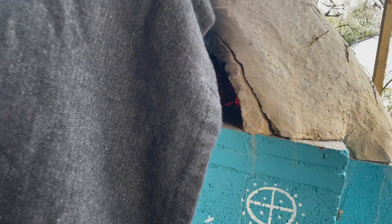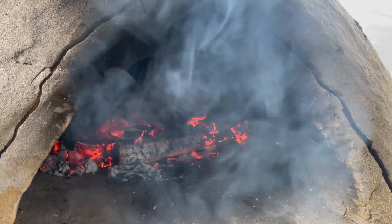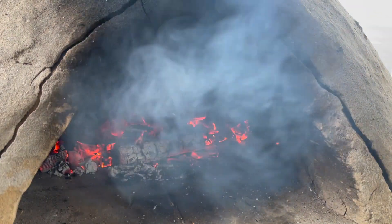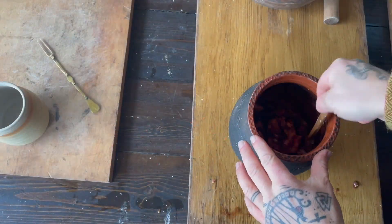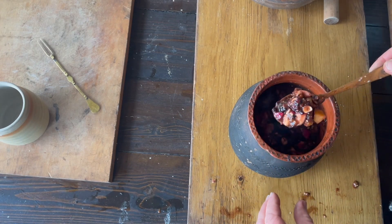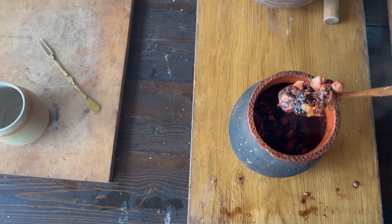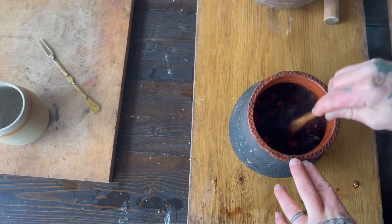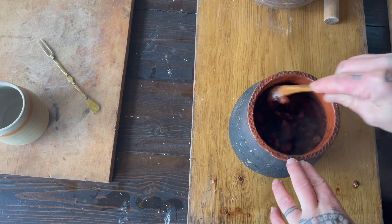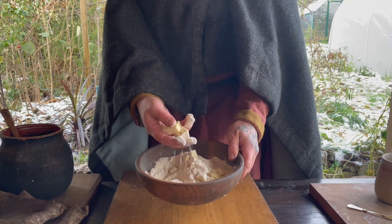We're half an hour on, so let's have a look. The oven's getting nice and hot, which is good. Oh, that smells absolutely amazing — I think this might actually work.